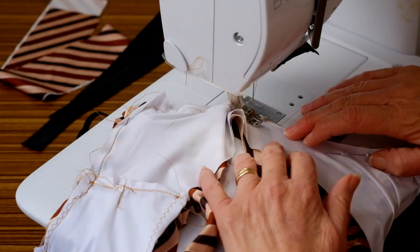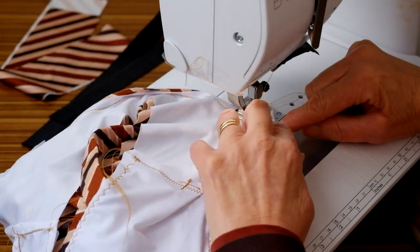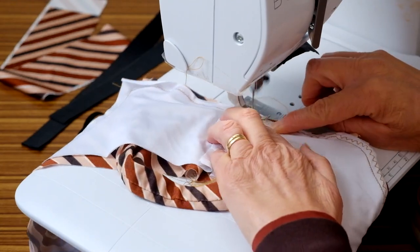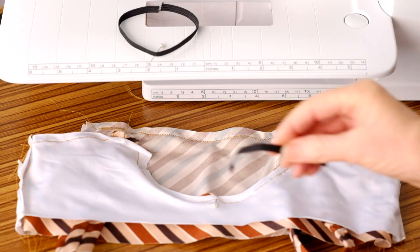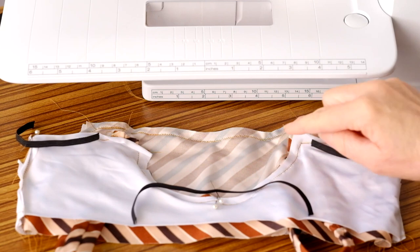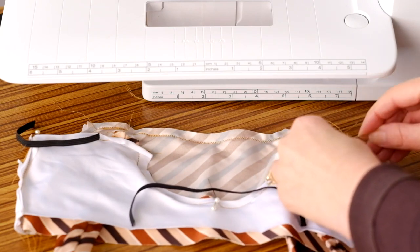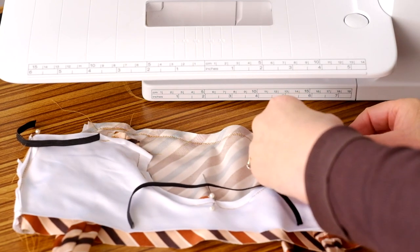Elastic is sewn to the centre back and armhole edges. There is no elastic sewn to the front neckline. Cut the elastic to the lengths provided in the sewing instructions. Mark the halfway points of the elastic and armhole and back edges. Pin and stitch the elastics on the seam allowance of the armholes and the back edges.